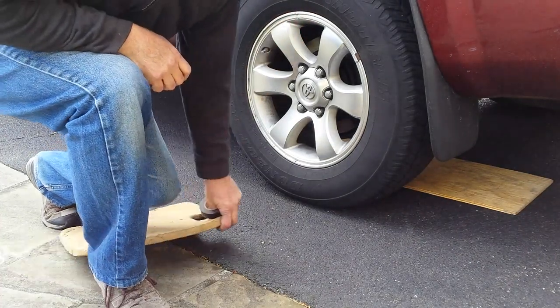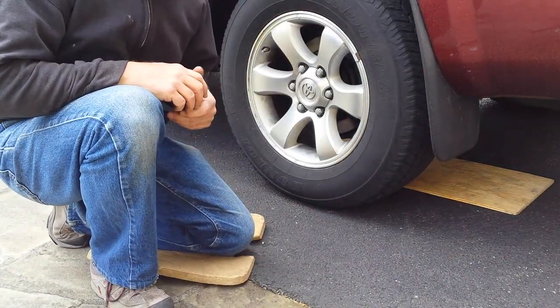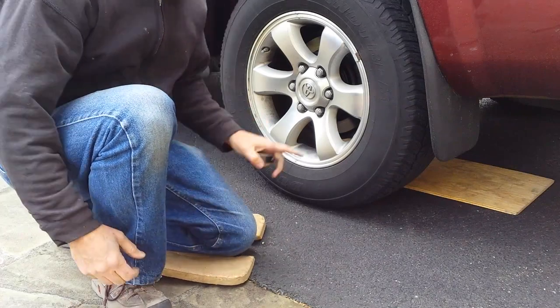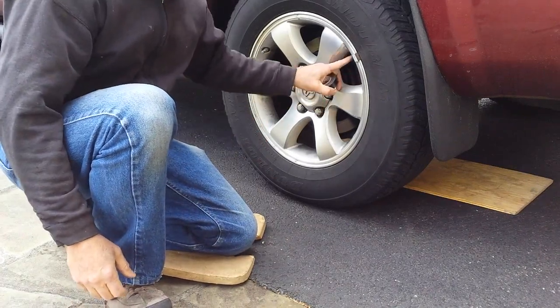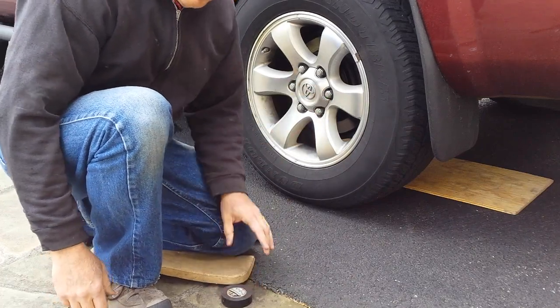Hi, John here. Today I'm going to show you how to make a tool to remove your stuck wheel. I have a Toyota 4Runner. This may work on other wheels too — it depends on the holes you have in the wheel and how the wheel is configured with the lug nuts, but it works on this one.